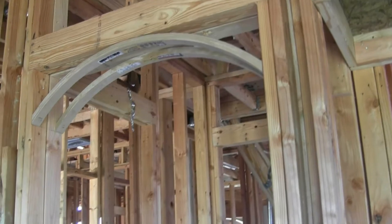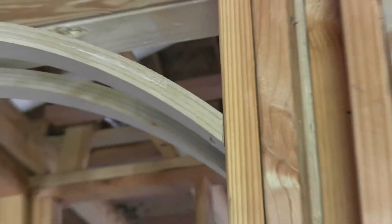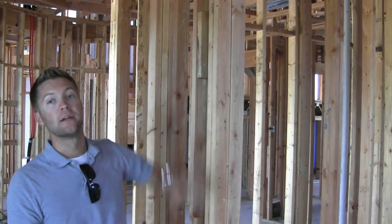You are looking at a manufactured arch. What do you mean by a manufactured arch? The arch is measured by one of their sales guys or techs — he measures the opening, measures what kind of rise we need, and the arch is built for that specific opening. It's built for the specific spot in the house — this arch was measured and built for right here.